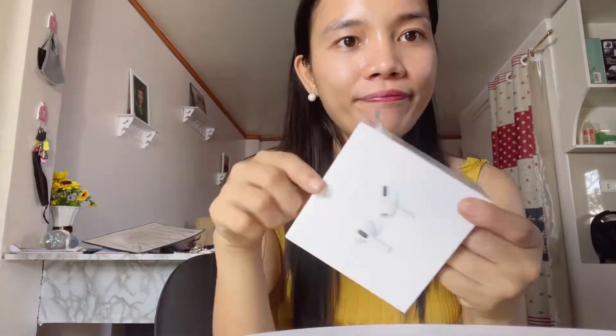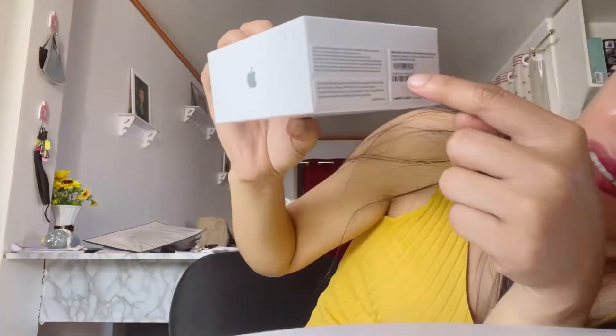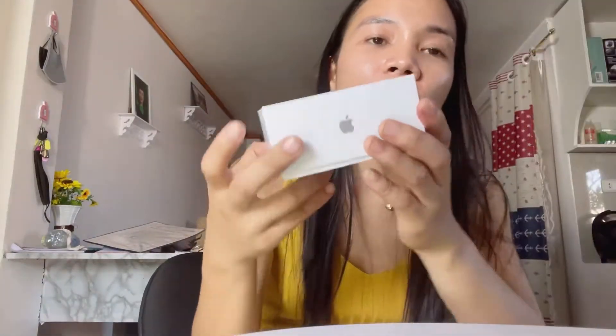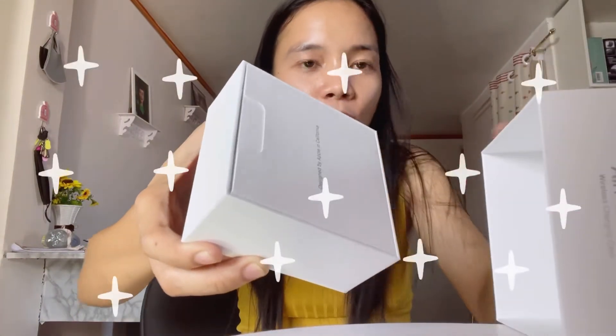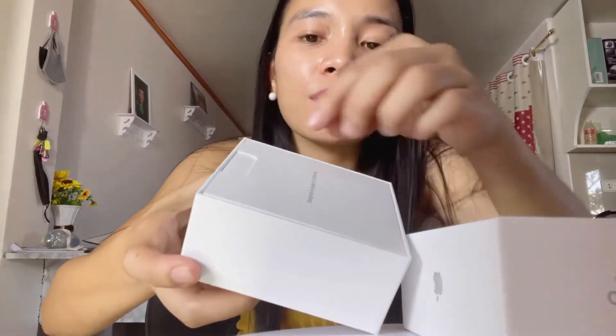This is not cash, so let's go ahead and unbox this. Let's start to unbox it. There's a serial number here — let's check.